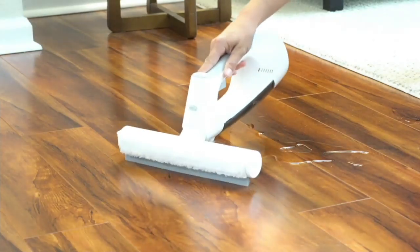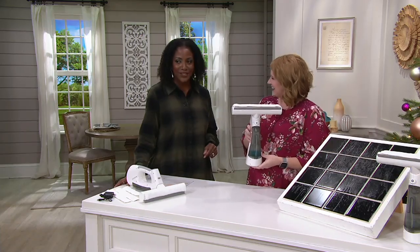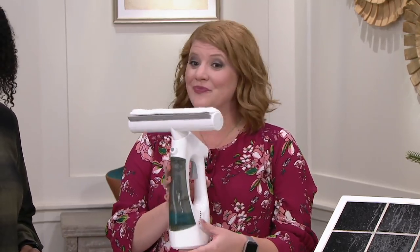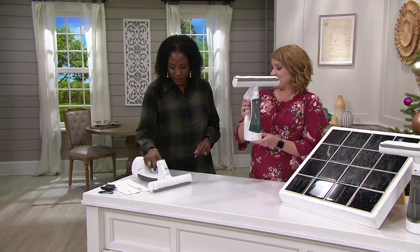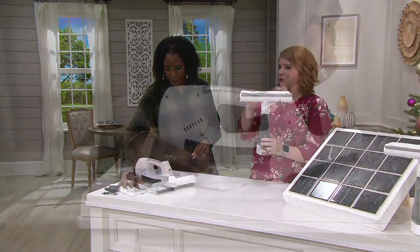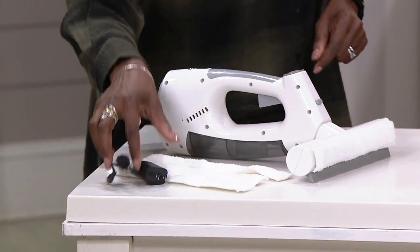Megan Elizabeth is back. Good to see you, Megan. It's so good to see you — let's do some cleaning. So literally an all-in-one, and by the way, an incredibly lightweight unit. You actually get the cleaner, three reusable pads, and the charger plug.